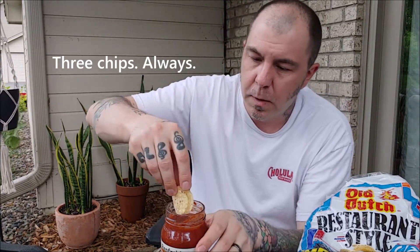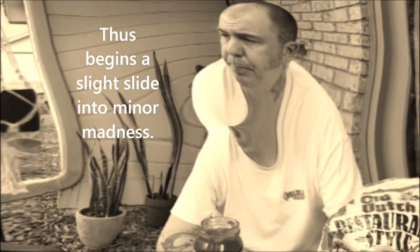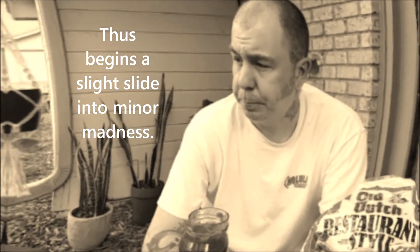Alright, three chips. I don't know why... Renfro's Reaper. That's good. Oh — oh, okay, okay.